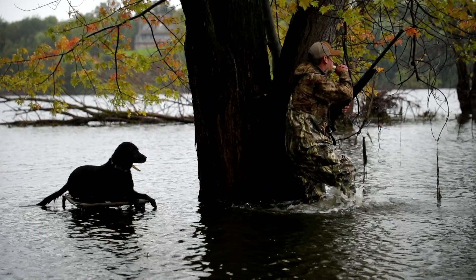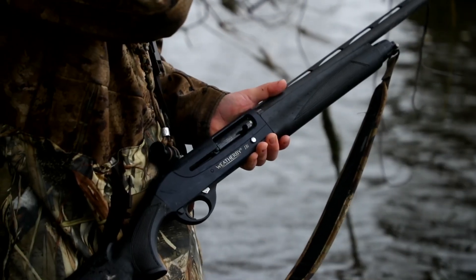If you're looking to pick up a new shotgun, definitely give this one a look at your local gun shop. Let me know if you have any questions in the comments below.